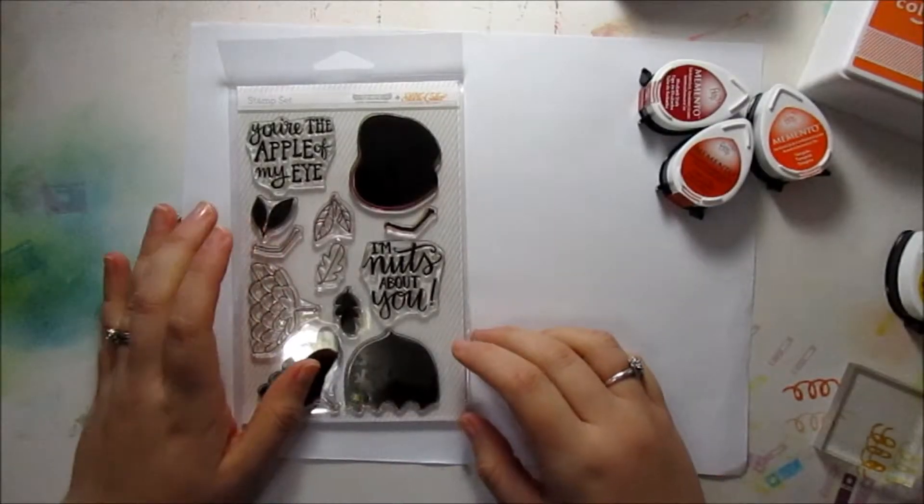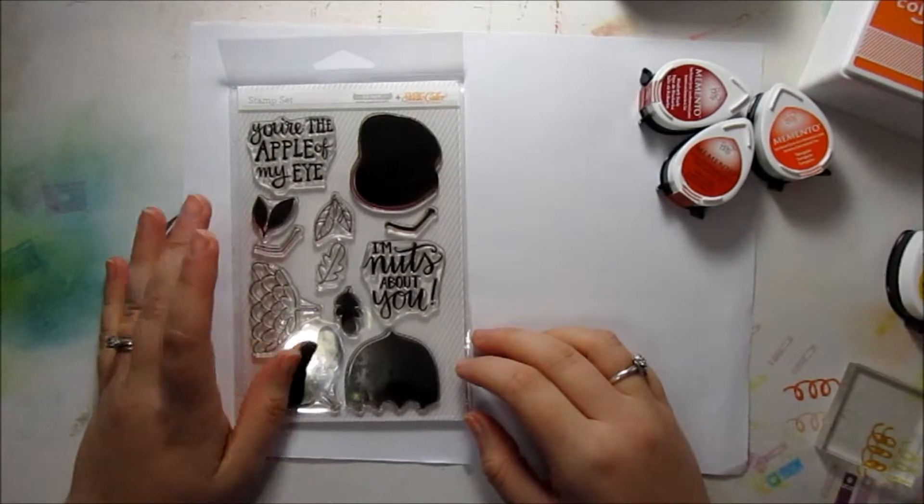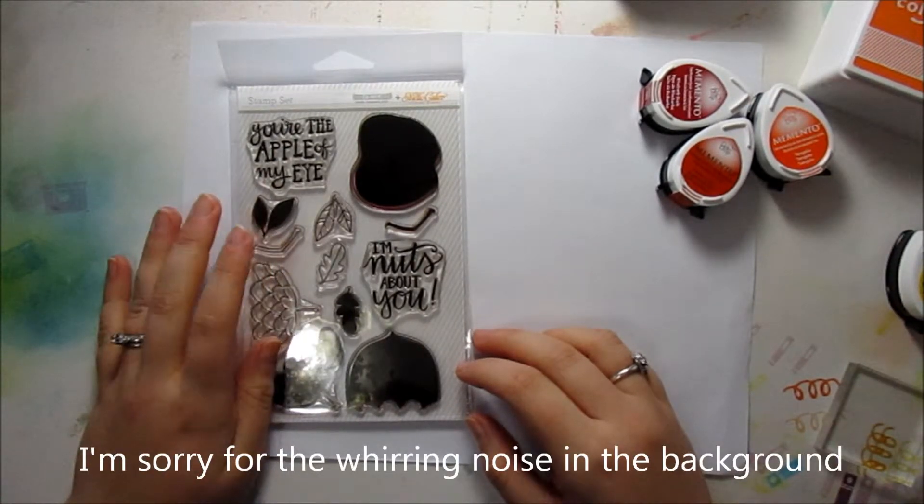Hi everyone, it's Linnea, and I am here with another card project using the Walden card kit from Studio Calico.